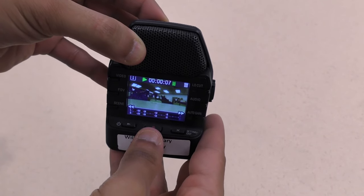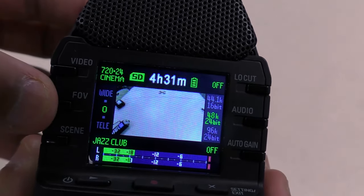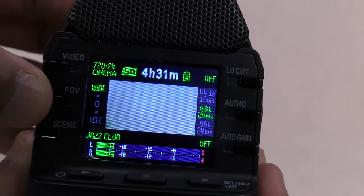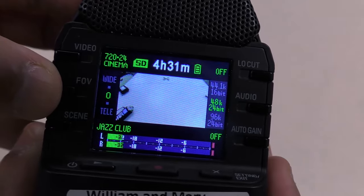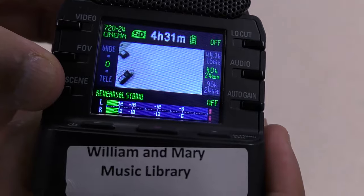The camera has a bunch of useful built-in controls. The video button lets you adjust the quality of the video. FOV changes the field of view from wide to zoomed in. The Scene button adapts the camera to various lighting situations, such as outdoors versus a concert hall.